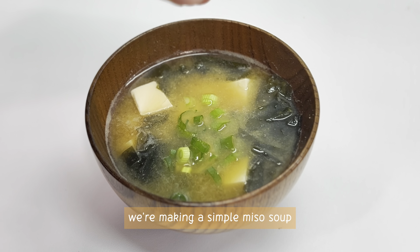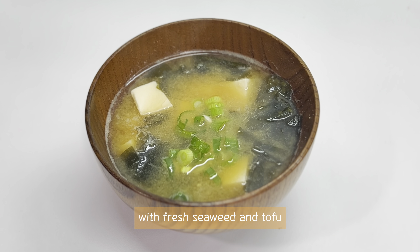Let's make miso soup! We're making a simple miso soup with fresh seaweed and tofu.